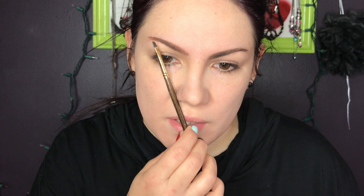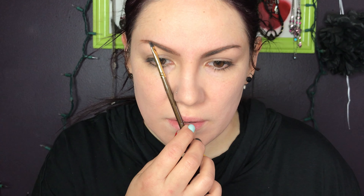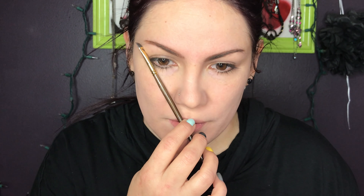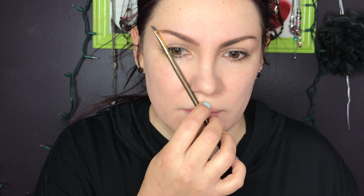Put the brush here and that's where your arch should be, right there. Then go further out and that's where your eyebrow should end. You can press your brush down to make those marks. If you want eyebrows that actually fit your face and frame it right without looking off, that's what you do. Then just tap into the brown Maybelline liner and continue.